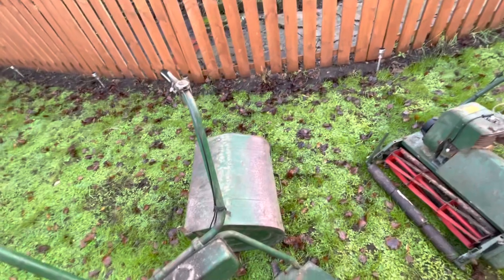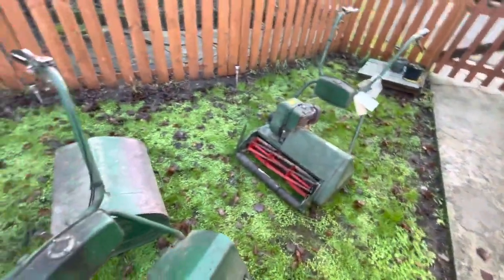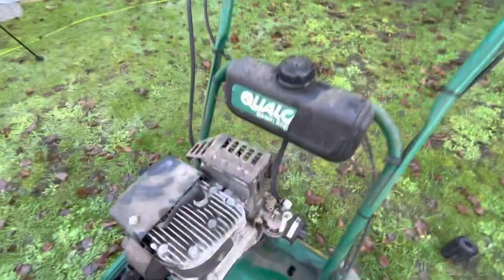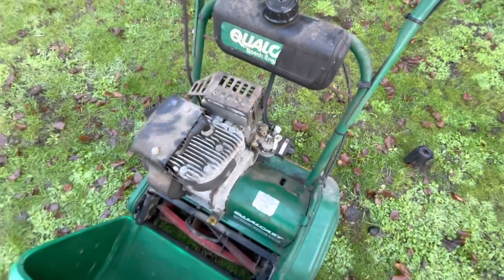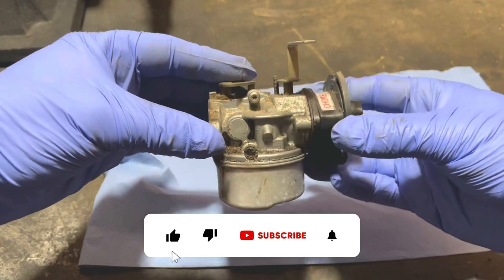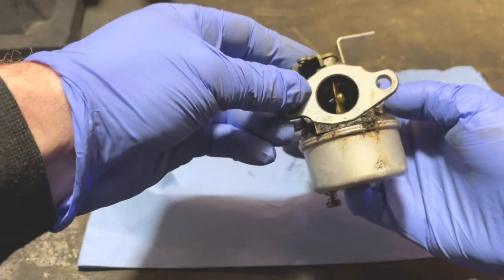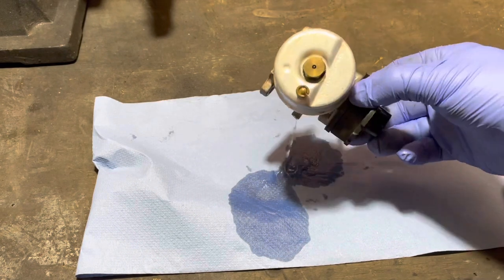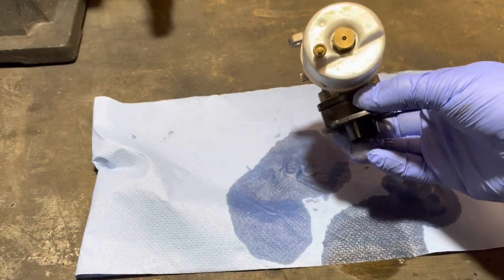Got the grass boxes there as well, so that sort of helps with information. Anyway, let's stop waffling, get this carb back in the shed and see what's happening. Let's give it a good clean first before we go down any other route. Right, so now we're back in the shed. Let's have a quick look to see what's happening with this carb. I'm not quite sure if — yeah, we've got a Tecumseh carb.